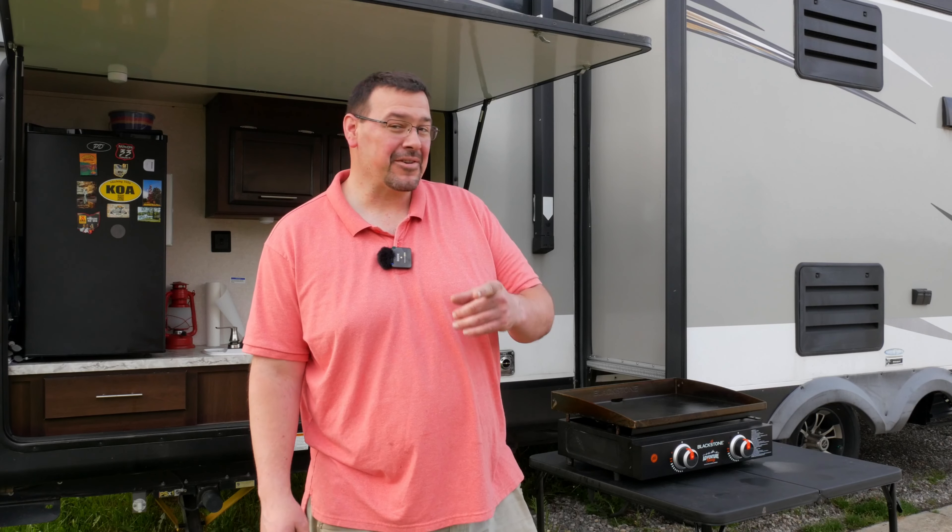And that's all there is to hooking your Blackstone up to your camper — simple as that. Thanks for stopping by. If you learned something today, please hit that like button down below — it'll help other people find this video.